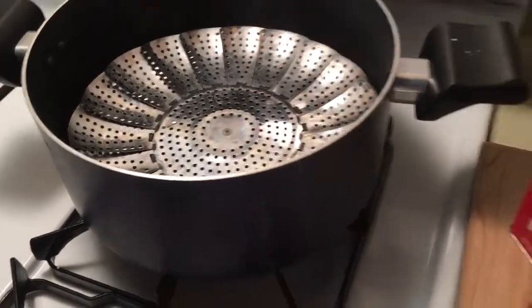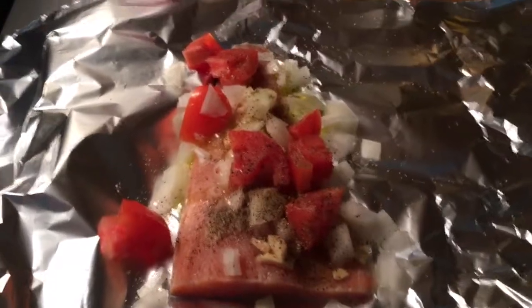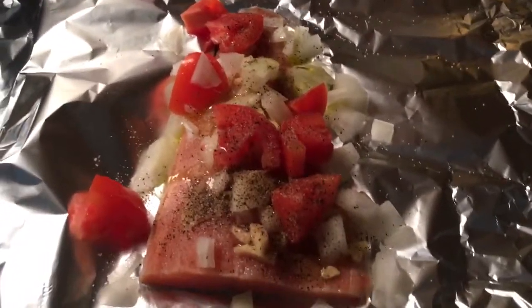So I'm just going to wrap this up and then put it in the steamer for about 11 minutes because I really want it well done. And then later I'm going to show you what it looks like.